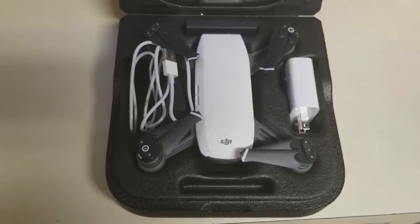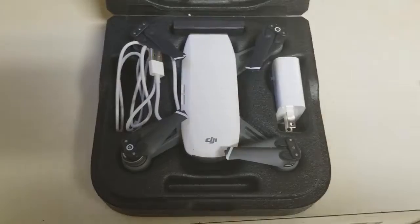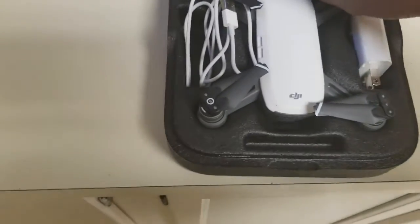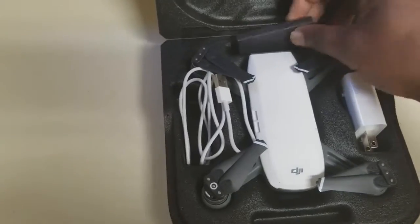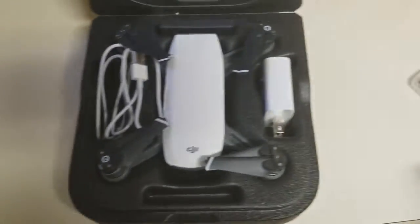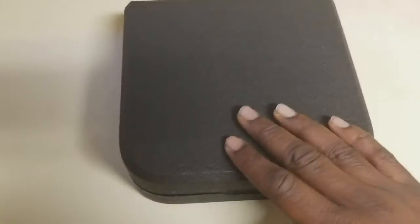Anyway, we're going to take this joint outside and see what it looks like when it's flying. Oh, this part right here — that was some extra propellers in case the first ones break. Alright, so I'm going to take it outside and let's see what we got.